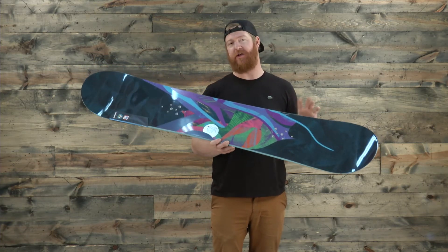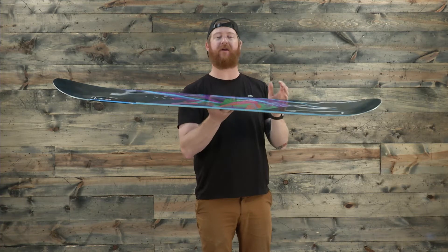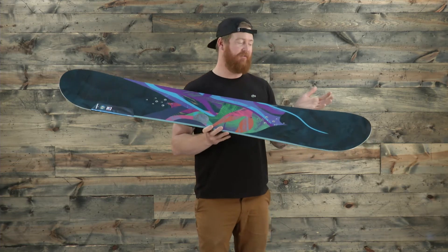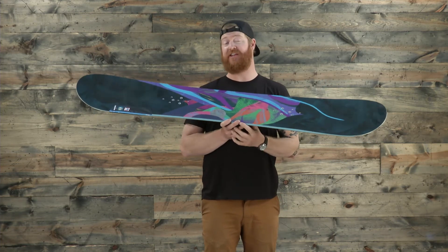It also features a flat top profile shape. When you set the board on flat ground, it'll have a stable style feel. Underneath and in between the feet the board is flat — it's not aggressive like camber, it's not soft like rocker — and it features a little bit of rocker around the nose and tail to lift up the contact points so it's catch free.